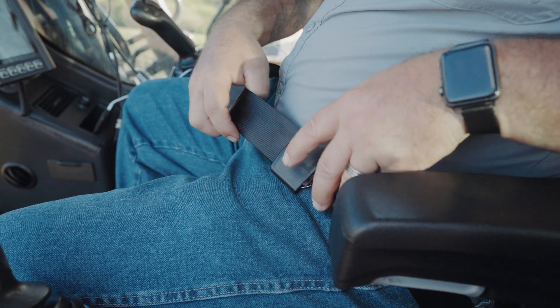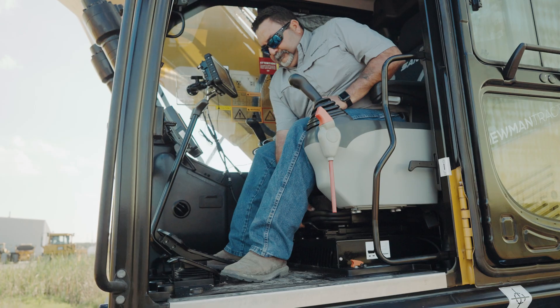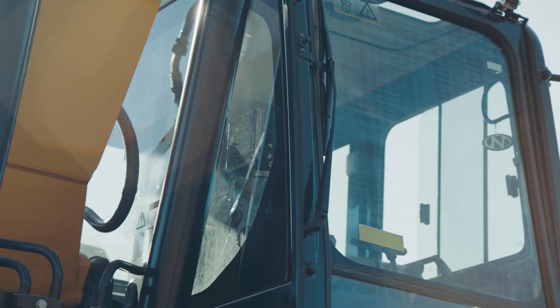Not only is the Sanny 225 going to maximize your productivity and work efficiently, it's also going to keep you comfortable in the seat. This is like your own mini oasis. You get a five-way adjustable lumbar heated seat, adjustable armrest, AM/FM Bluetooth stereo, roll-up front window, and sunroof. The only thing it doesn't do is pay your bills or rub your back.